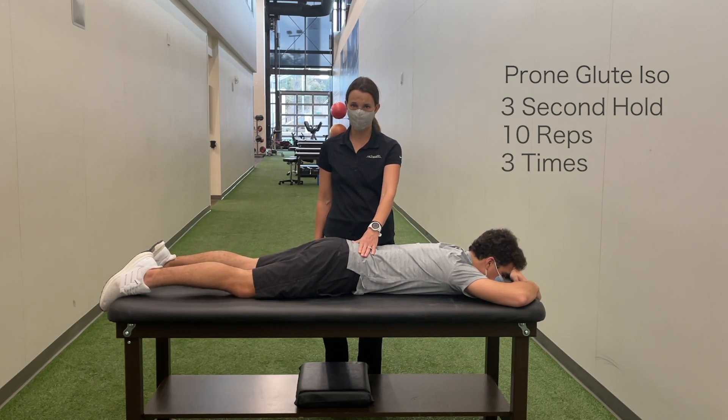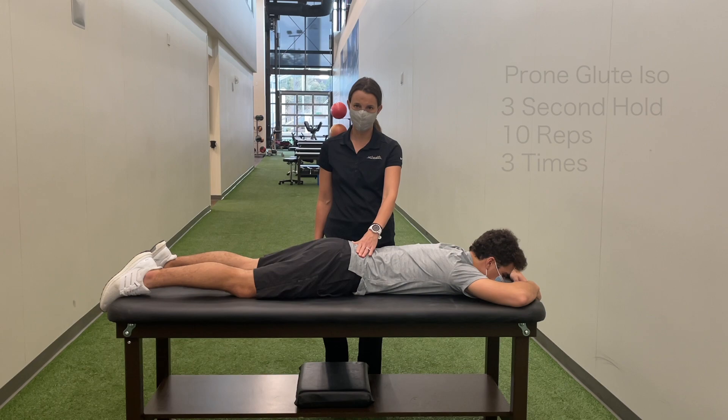This is the hardest position to work in, so it may take you a few weeks to get to this position.